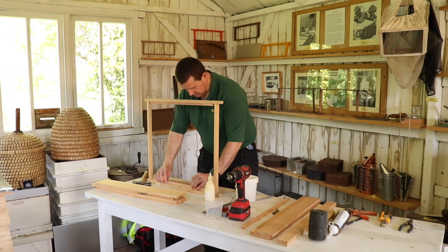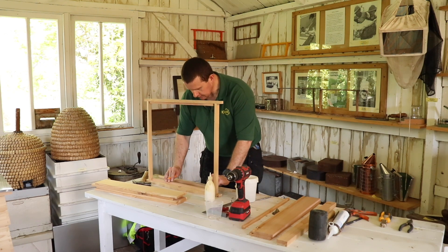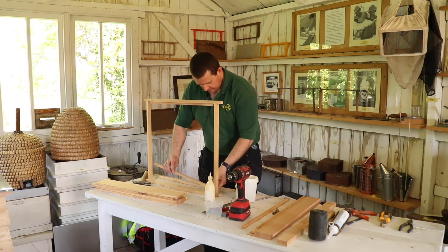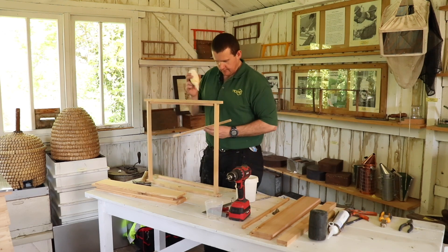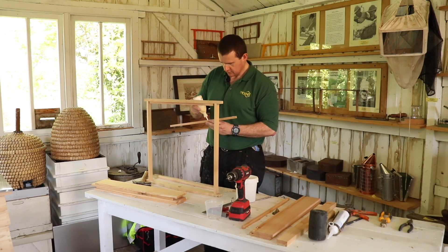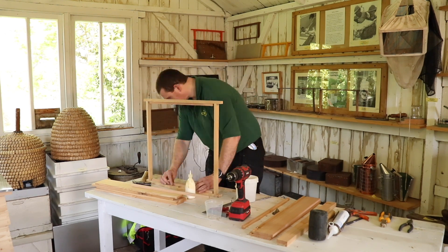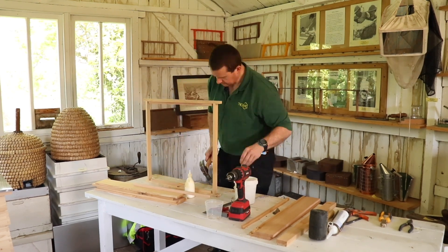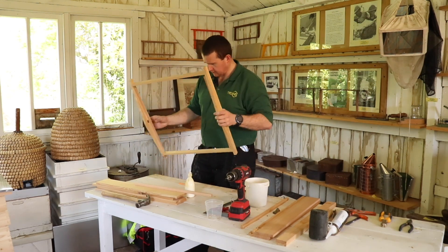On this one, what you can do is put the lat on the bottom first and just mark it with a pencil like that, because obviously you're not going to have the short one to mark it, and the long ones won't fit in that gap. So again, glue. Okay, so that's that stage done.